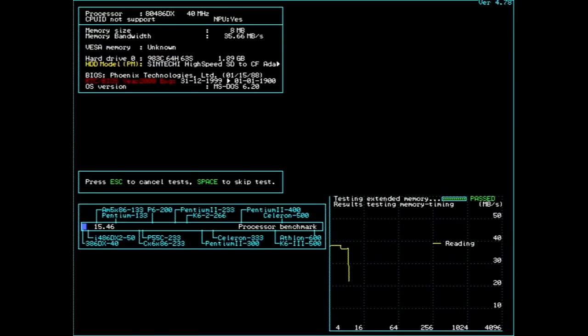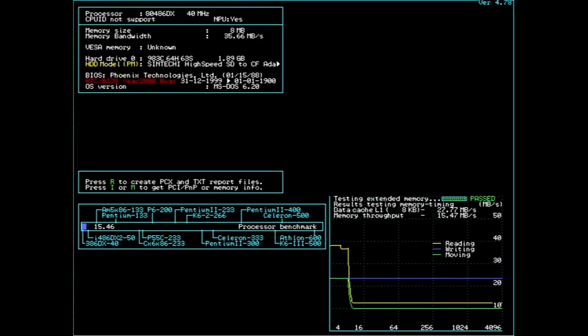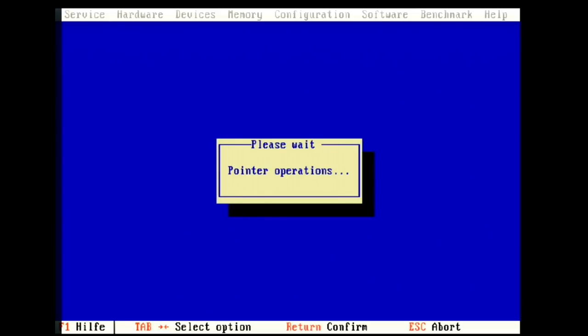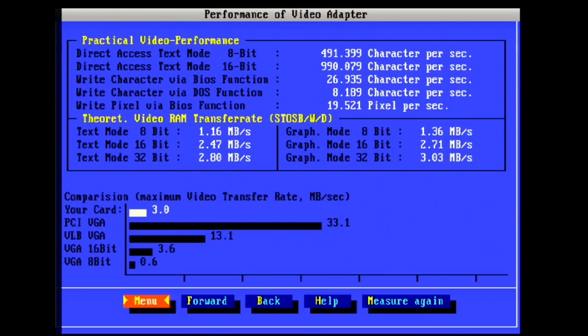Now for the overdrive benchmarks. SpeedSys now shows a 486DX at 40MHz with a rating of 15.46 — double the value from the SX20. The higher internal clock is very visible on cache speed, though it then drops again due to the 20MHz bus. Cache throughput is 27MB — 35% higher than before — and memory throughput is about 15MB. Norton SysInfo comes up with 73 points, now above a DX33. Dr. Hardware shows a significant improvement at the floating point unit with 7,550 points, compared to just 238 before.